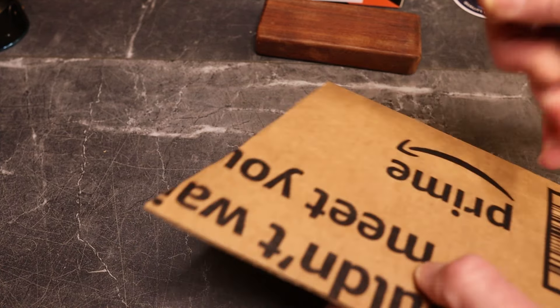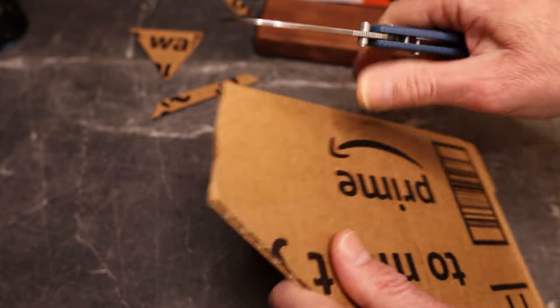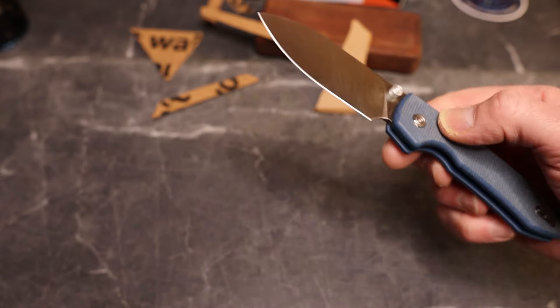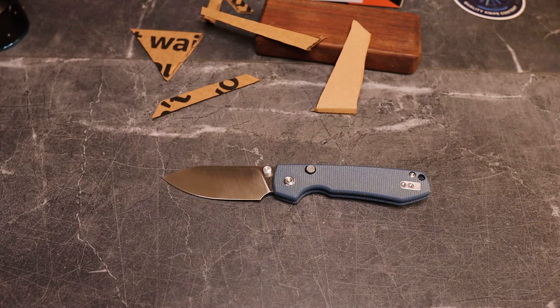All right, let's do a quick cut test. This guy is super thin — it is a slicing, slicing knife. This is fantastic. For the budget price we're going to talk about, this is a great option.